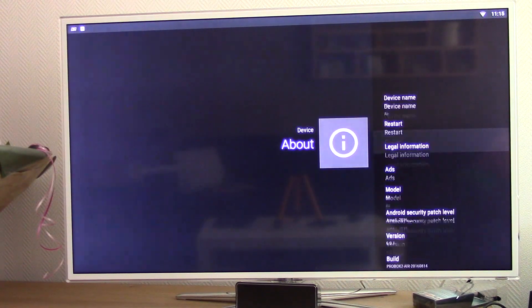Some information about the box — it's running Android 6.01.